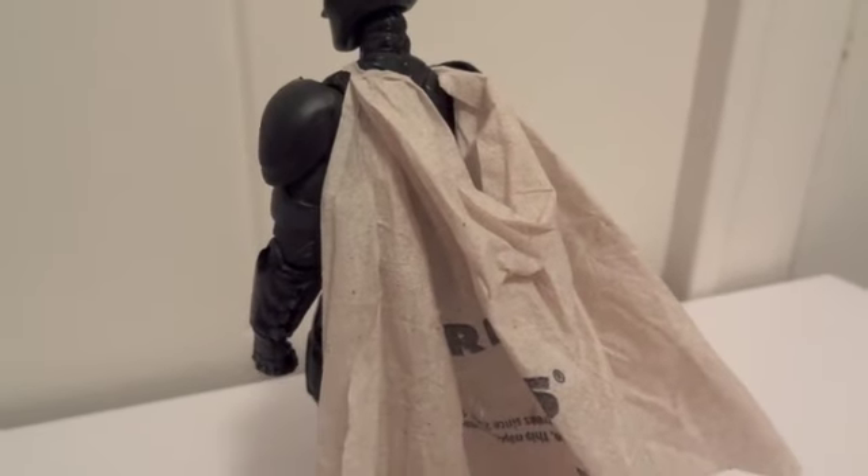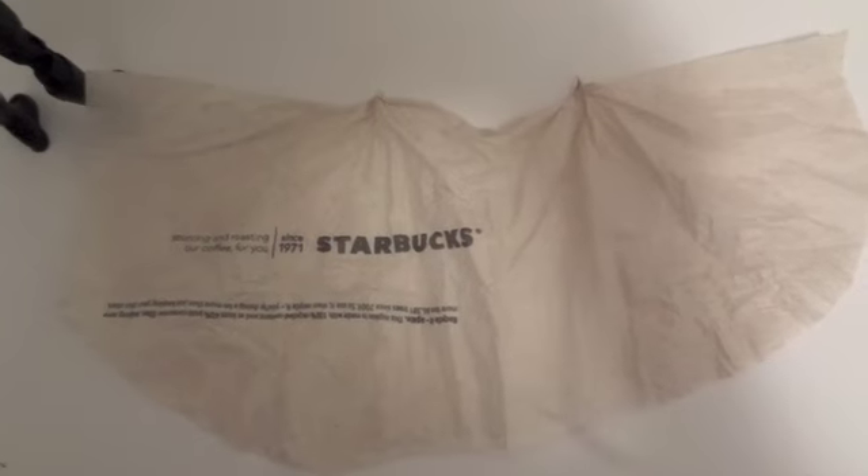Hopefully this will work, and the cape will drape down even further because it will be heavier than a little napkin. When I unfold the napkin, this is what it's going to look like — I pull two points and then it gets slotted into those grooves where the old cape used to be.